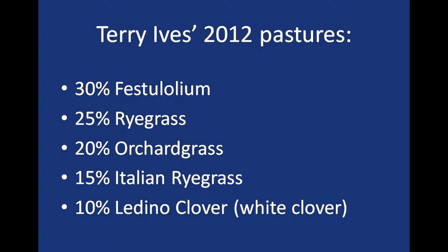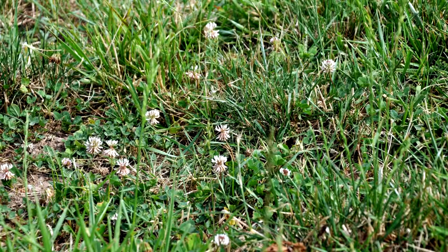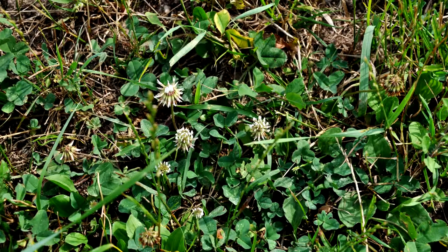What species were in that mix? It had 30% festolium, 25% perennial ryegrass, 20% orchardgrass, 15% Italian ryegrass, and 10% jumbo ladino clover — which is a white clover. That's what we used for the renovator.